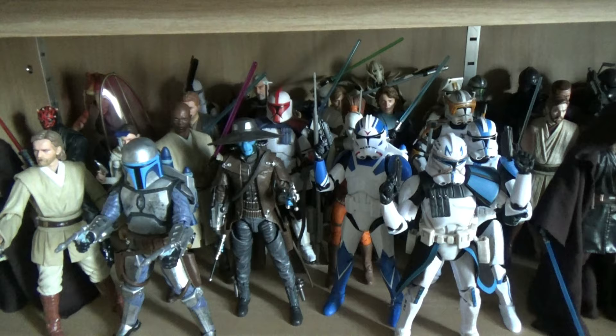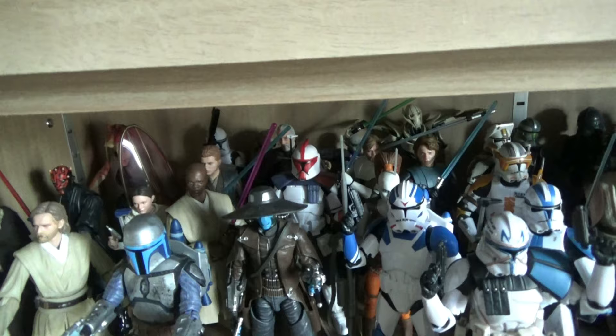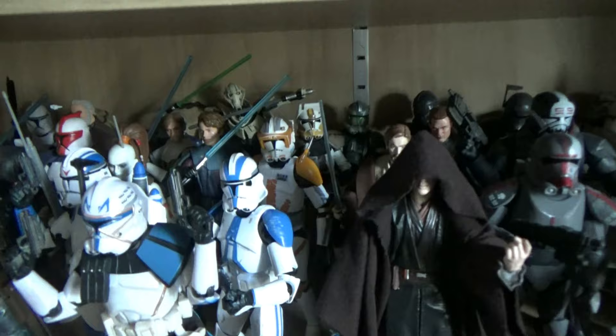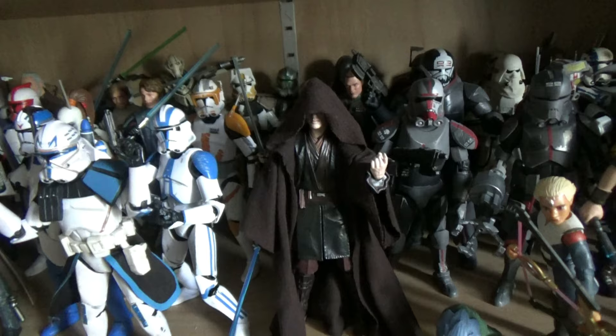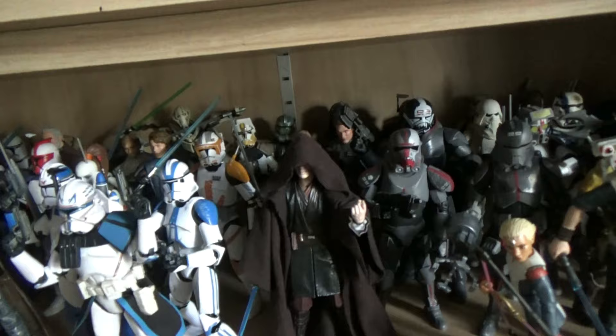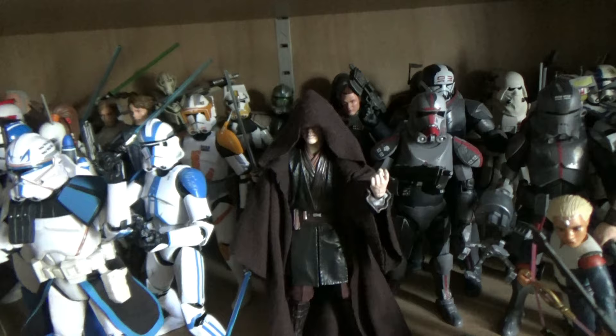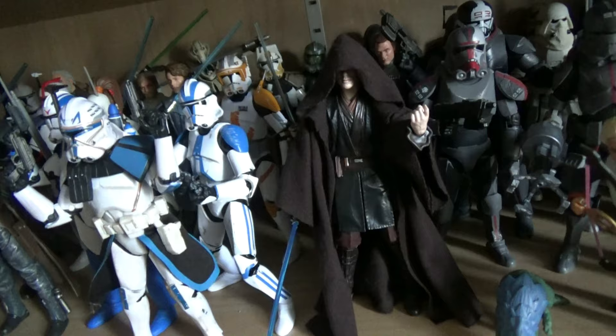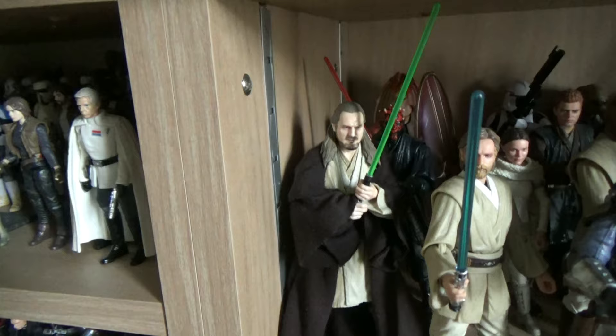The Clone Wars section blends Legends and canon, with the ARC Trooper Captain and others, fading into Revenge of the Sith. I managed to get custom robes for Anakin - Qui-Gon has one too, since they never actually came with robes. I got them from a site called Scotticus Customs, which makes them to order. They really look movie-accurate - even more so than the one that came with Obi-Wan. They take a while as they're made to order, but they're worth the wait.